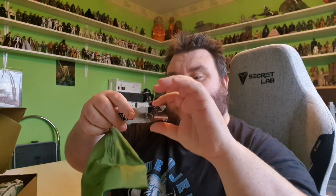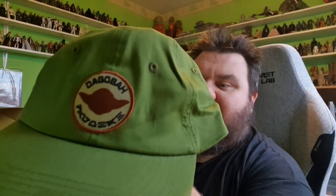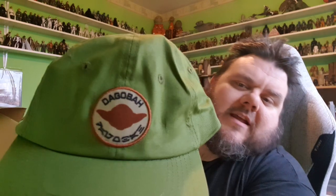First thing I'm grabbing out of the mystery box is a hat — a proper Star Wars hat by Disney and Star Wars, made by Culturefly. It's a green hat that says Dagobah on it, and then it also says Dagobah in Aurebesh underneath. Not a bad hat — it's got a tightener at the back. Bit of an odd colour; I'm not sure if green is my colour, but it's still a nice hat.